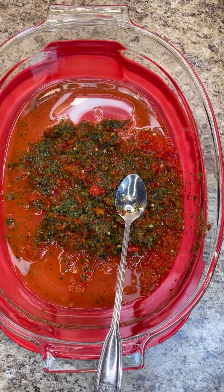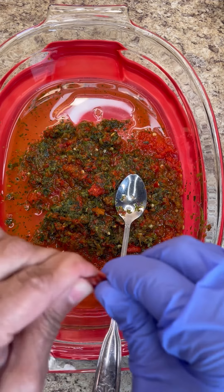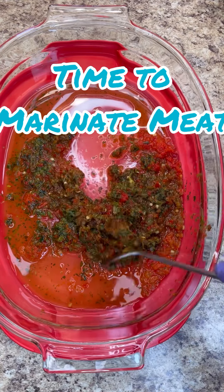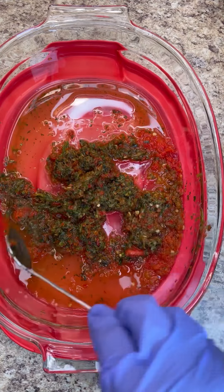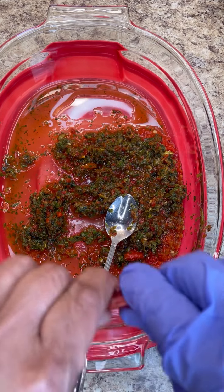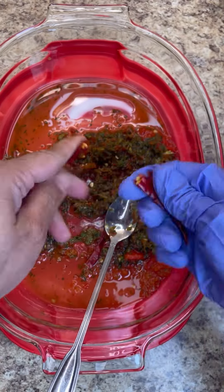Okay foodies, let's season up that oxtail. So in here I have my green herbs — lots of green herbs: bandhania, pimento, scallion, marjoram, parsley, cilantro. I have red pepper, I also have a hot pepper, ginger and garlic.